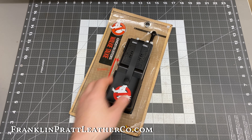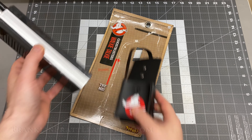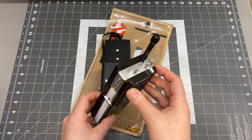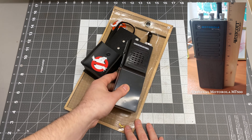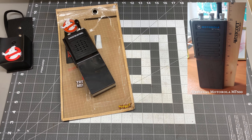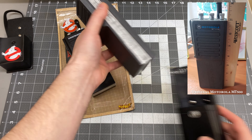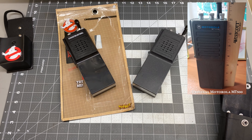I'm going to show you how to take your Spirit Ghostbusters walkie-talkie and paint it to look just like the original Motorola MT500s from the movie. These things look surprisingly good proportionally, but they really need some painting to make them almost indistinguishable from an original Motorola radio.